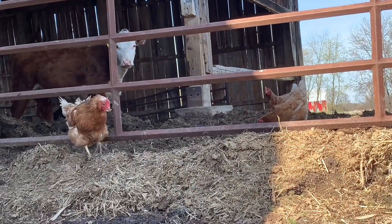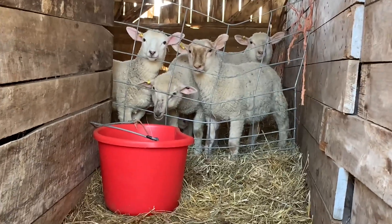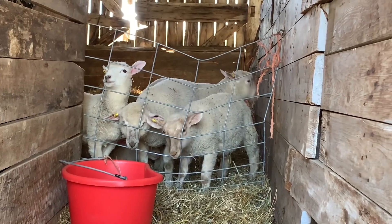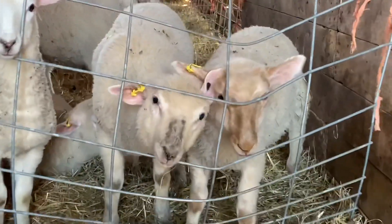We've got a few loose chickens standing by as well as the lambs, and over here we have the team that's ready to go to the great outdoors. Are you ready, girls and boys? Are you ready? Come on, want to come outside?